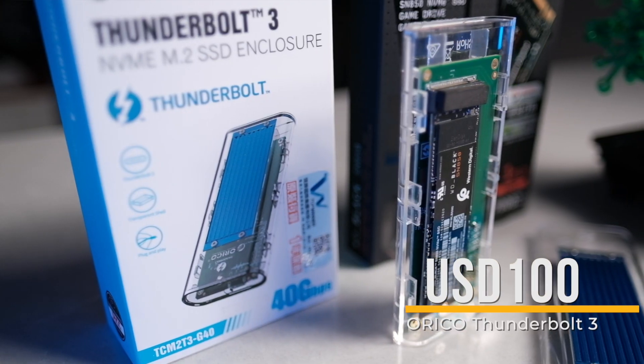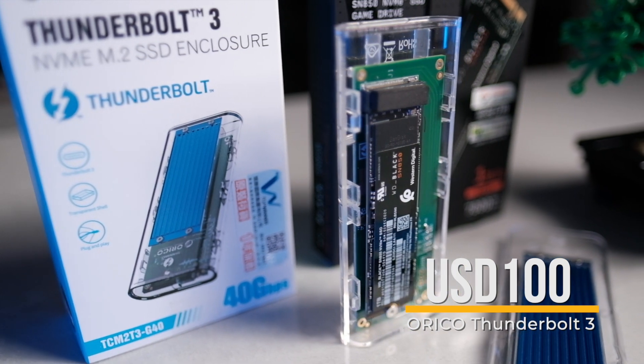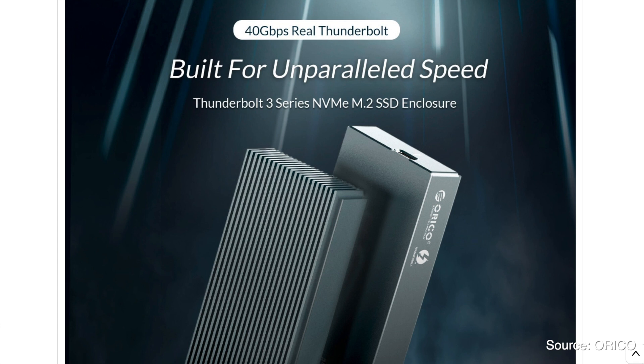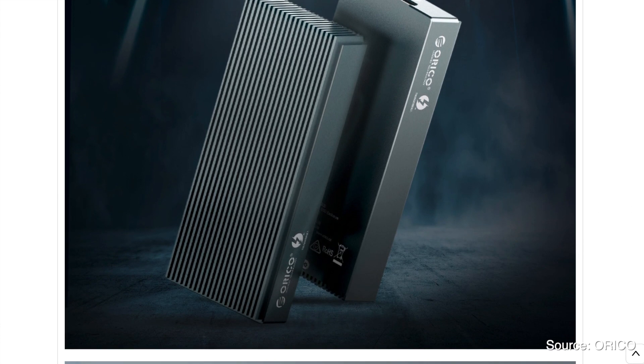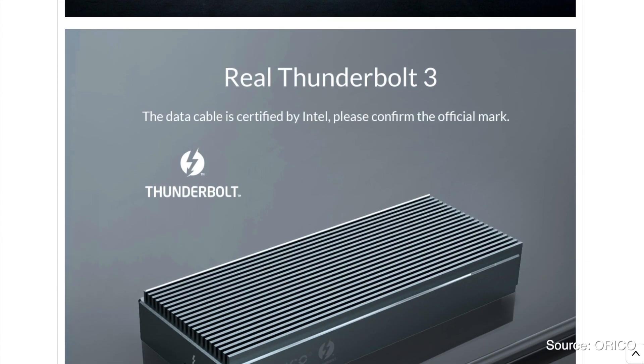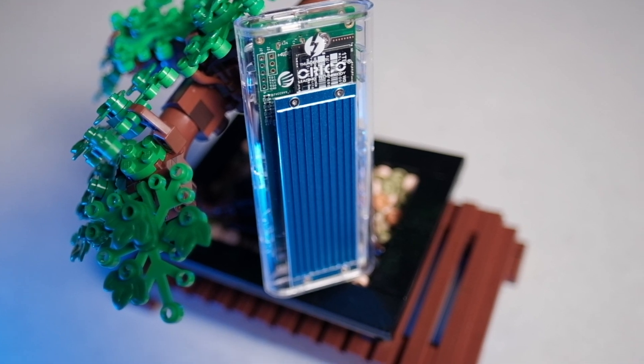Gen 2x2 drives should theoretically reach 2,000 MB per second, making them faster than the OWC — but remember, you do need a compatible Gen 2x2 port on your computer too. Moving on to the Oracle Thunderbolt 3 enclosure, this one is a little pricier, coming in at around $100 USD depending on your region. As with their previous USB 3 enclosure, the Oracle comes in two variants: an all-aluminum shell and a transparent plastic shell with a small metal heatsink panel.